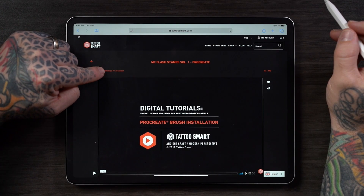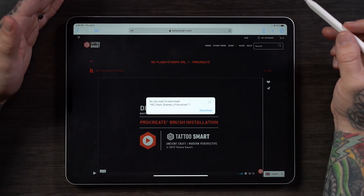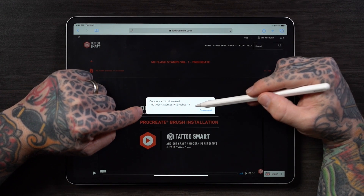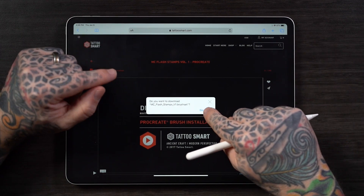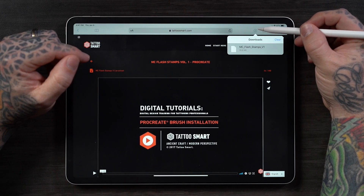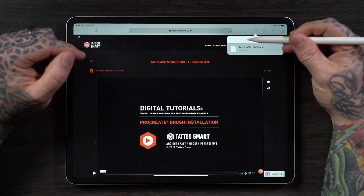It's pretty simple. You just tap that, and a download will start. It'll say, do you want to download MC Flash Stamps Volume 1.BrushSet? Yes. Download. This icon will slowly start to fill up, and depending on your Wi-Fi speeds, it may take a few minutes or just a few seconds. When it's ready, you can tap the icon, and here you will see the file has been downloaded. Tap the file, and a screen like this may open up, or it might automatically offer you the opportunity to install it into Procreate.